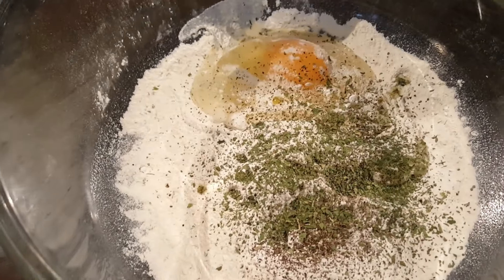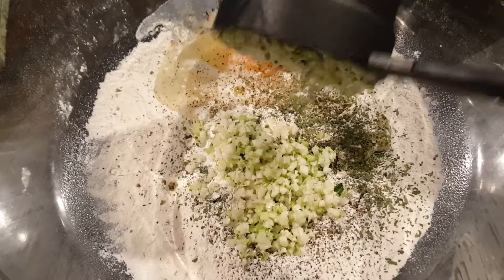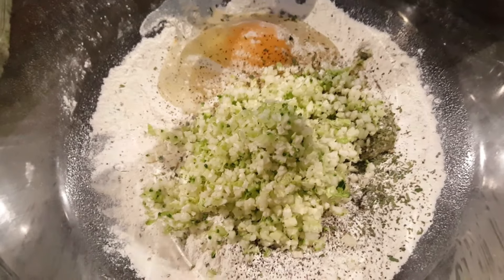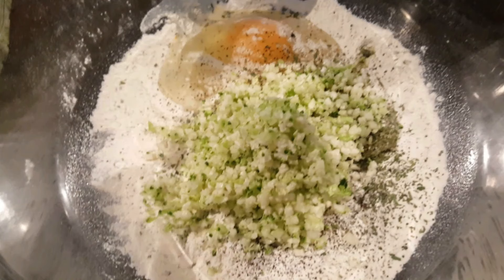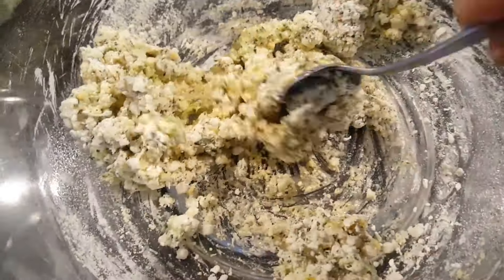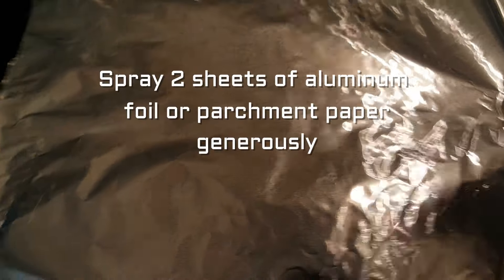Then we're gonna put in some spices — anything that you like: pepper, garlic, parsley, a little Cajun to give it a little spiciness. And here's the trick: we're going to throw in one half cup of broccoli and cauliflower minced up. I happened to find this at the grocery store already pre-made, but you can simply put broccoli and cauliflower in a Nutribullet and zip it really quickly. Then mix up your ingredients really well — it's okay if it's a little sticky.